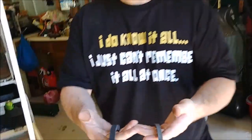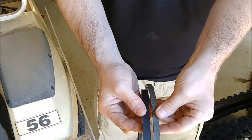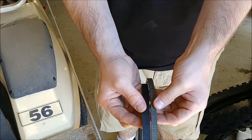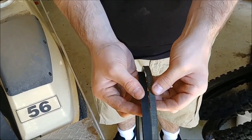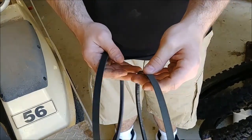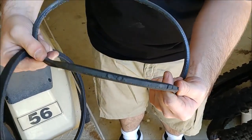Here is the starter belt, old and new. See the wear? This belt hasn't broken in 20 years, so that's pretty impressive, but you definitely want to replace this. The symptoms I was witnessing were the belt was not rotating even though the generator slash starter was. Look at the inside of that belt — just gone.